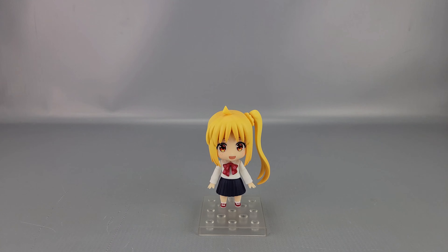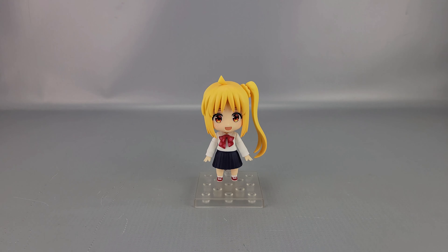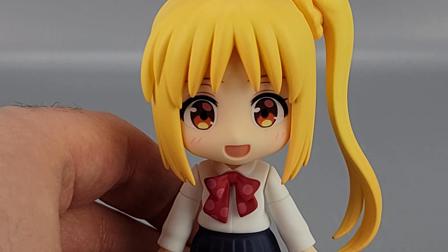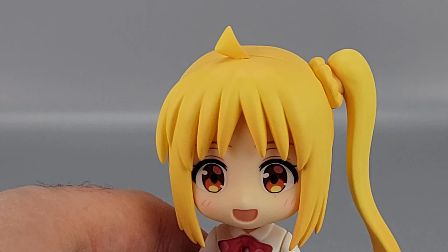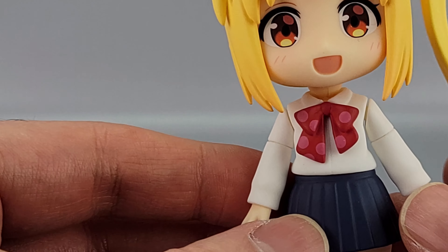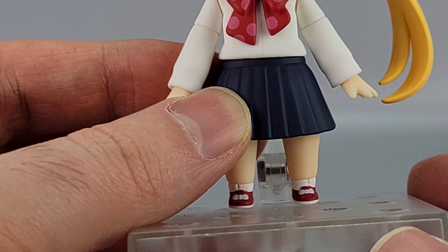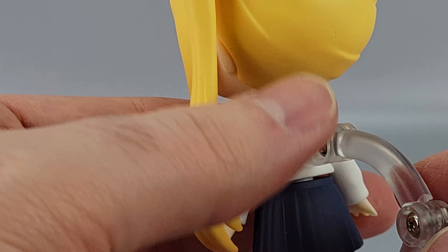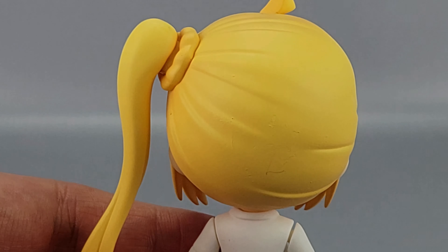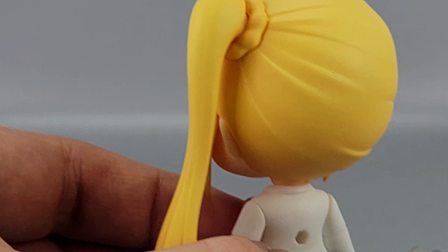Here's Nijika — she's kind of the leader of Kessoku Band. Getting in close you can see she's got reddish eyes, blonde hair, a little hair clip up top, and a big ponytail with a great smile. She's wearing a white shirt with a red polka-dot bow tie, blue skirt, red shoes, and white socks. The hair has a nice gradient, and from the back it's mostly white and blue.